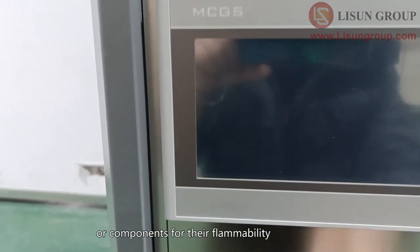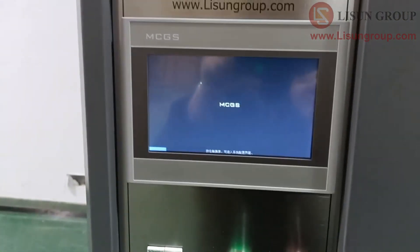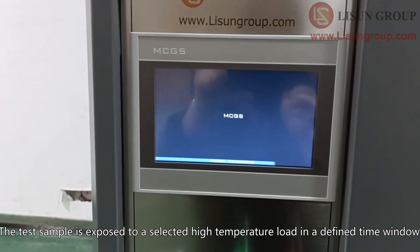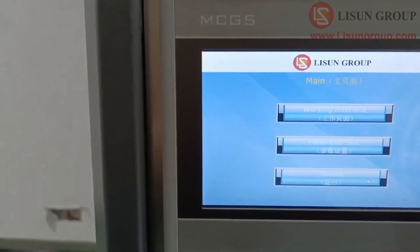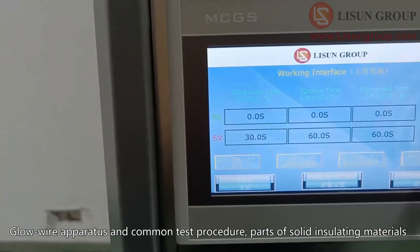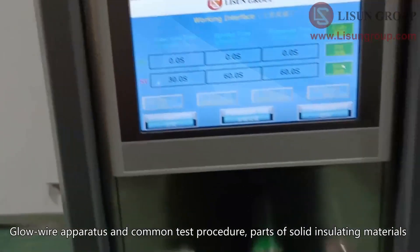The test sample is exposed to a selected high temperature load in a defined time window. Parts of solid insulating materials are ignited by glowing wires in the glow wire apparatus, following a common test procedure.